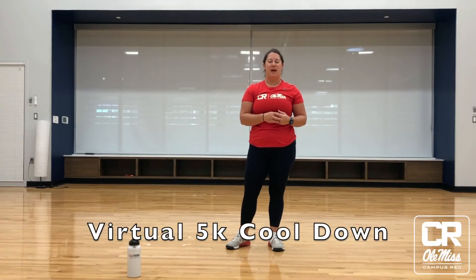Hi everyone, my name is Carrie Greenwood. I'm the Assistant Director for Fitness with Campus Recreation. We're so proud of you for finishing your virtual 5k today and you should be proud of yourself for getting out and getting moving. We have just a little bit for you today to get stretched out, make sure you're not so sore tomorrow and carry on your way. Please just follow along if you're looking for that post-run stretch.